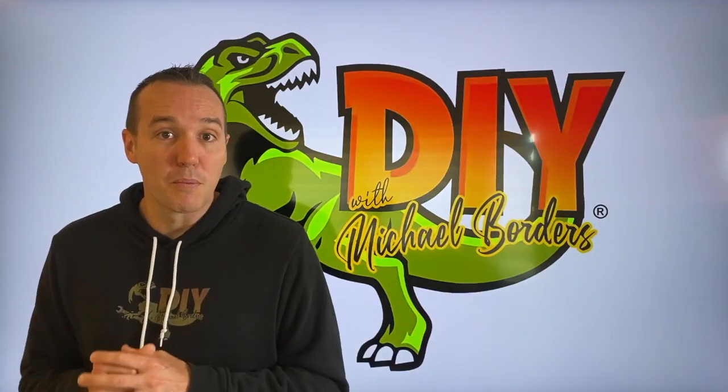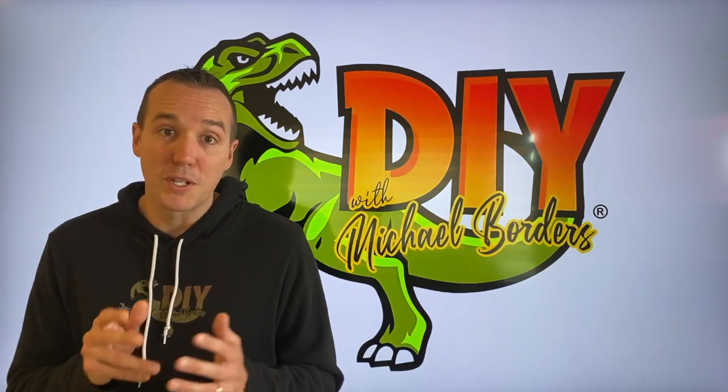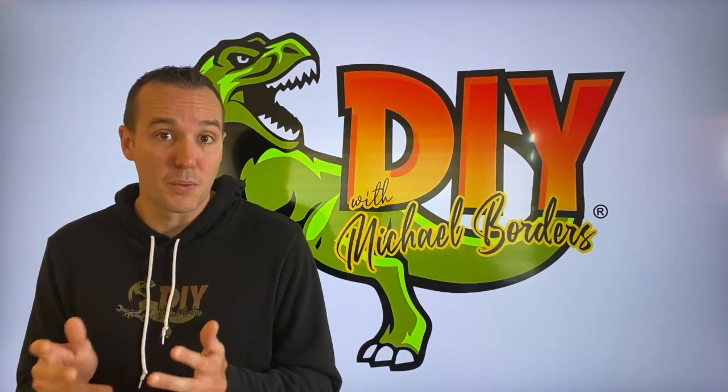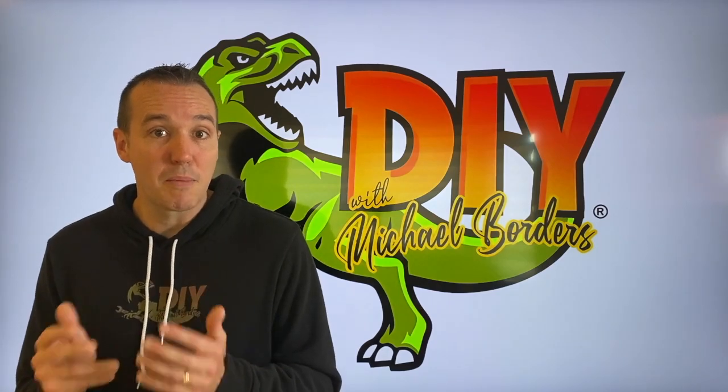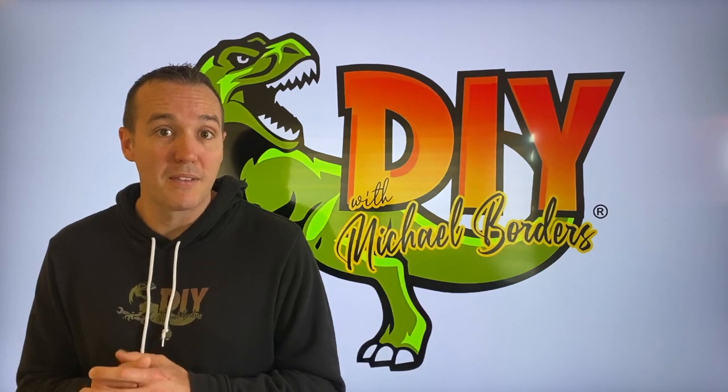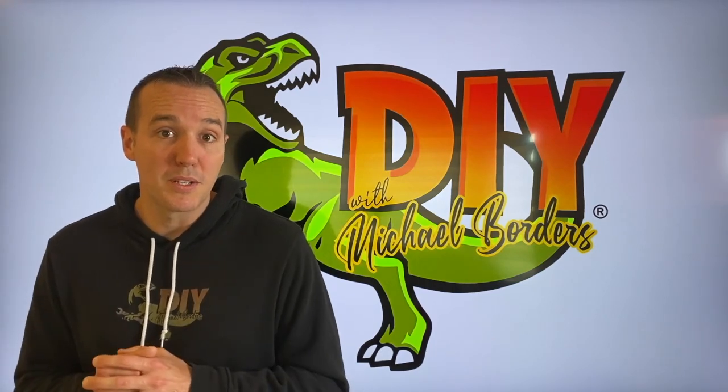Hey DIYers, what's going on? Mike Borders with the Mike Borders channel — thank you for watching. We're talking WeatherTech products today. I have never personally purchased WeatherTech products; I am a first-time buyer. In today's video we're going to open up the boxes that just arrived and install them in my 2022 Toyota Corolla.